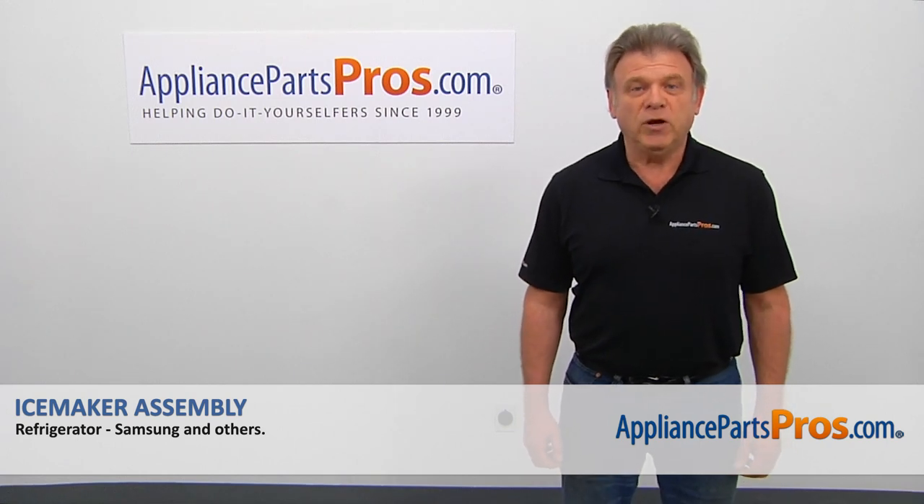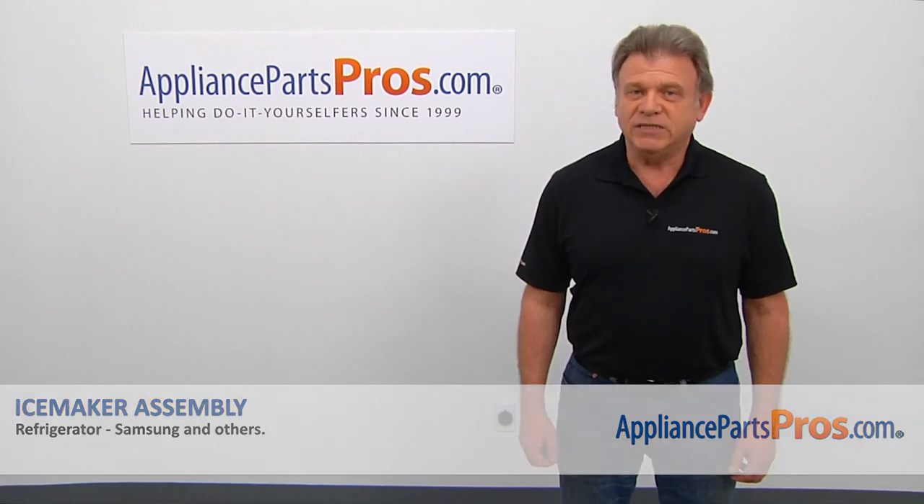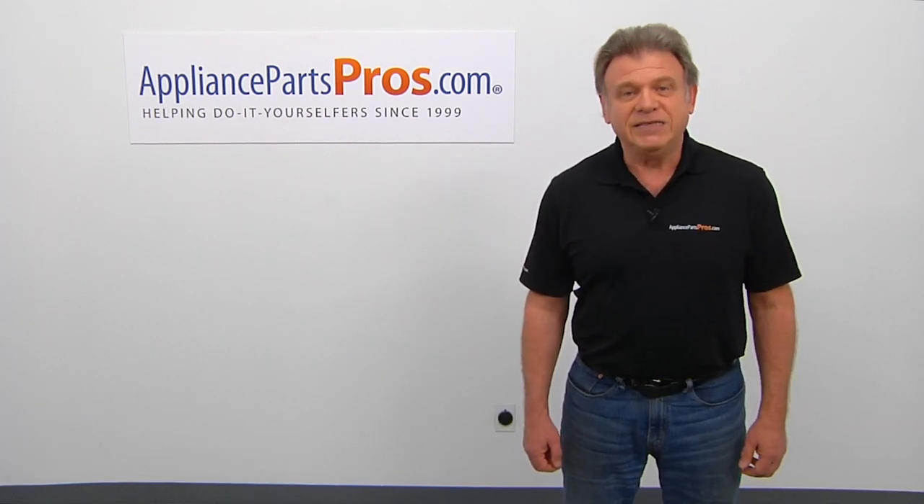For any of your future appliance repair projects, please check out our other videos available on our site, on Facebook, on YouTube, and on Instagram.